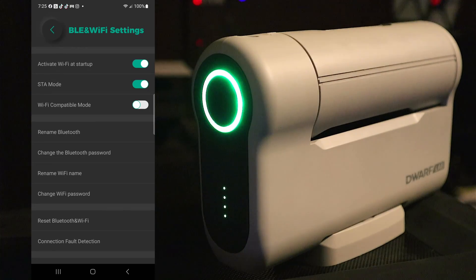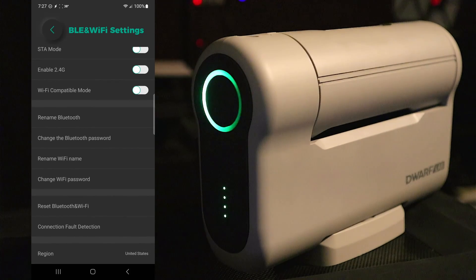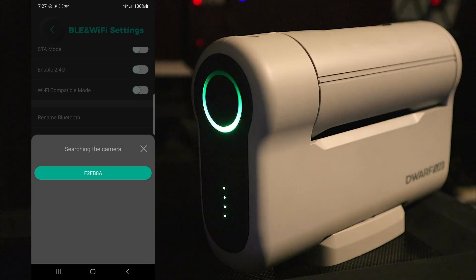Now that we have 'Activate Wi-Fi at Startup' turned on and Station Mode configured for home Wi-Fi, you can leave both settings on — they serve another purpose too. When you're home, Station Mode connects to your Wi-Fi. But if you take the Dwarf out of range — to a park or a friend's house — 'Activate Wi-Fi at Startup' will turn on the Dwarf's own Wi-Fi so you can still connect instantaneously even away from home. If you want to turn these features off, it's not as simple as just flipping the switches. You need to turn them off and then scroll down to 'Reset Bluetooth and Wi-Fi' and tap that.